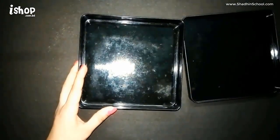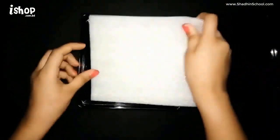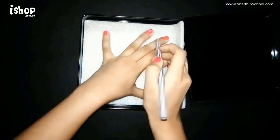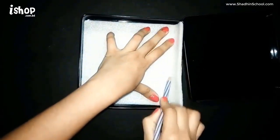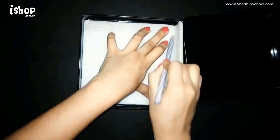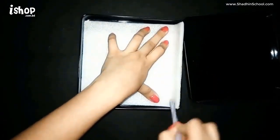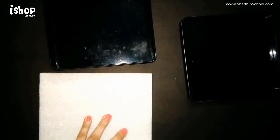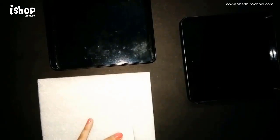First, take a box and a foam sheet. Now I'm going to draw the measurement onto the foam sheet, and then cut along that line.